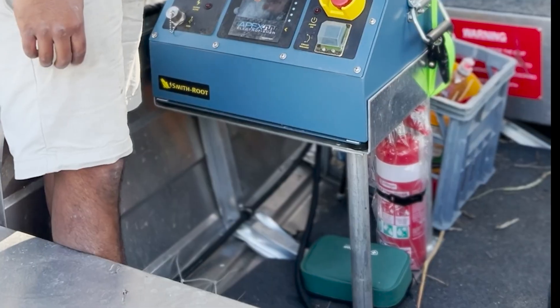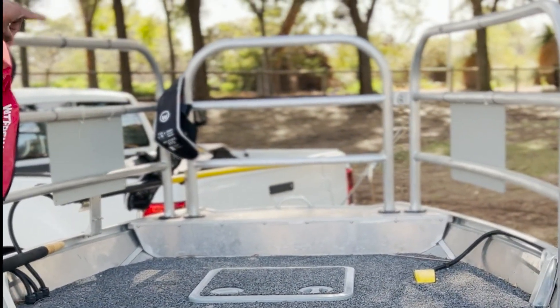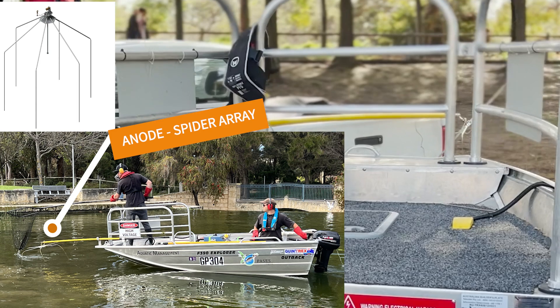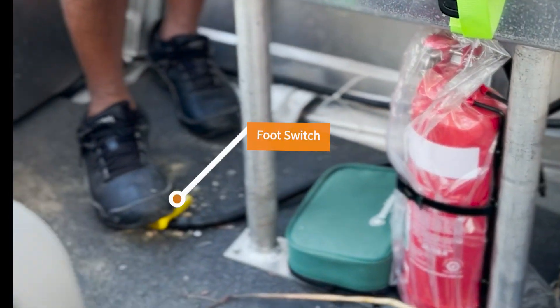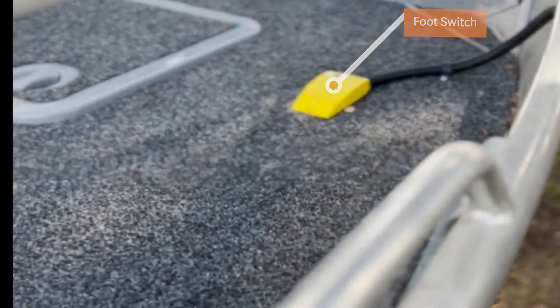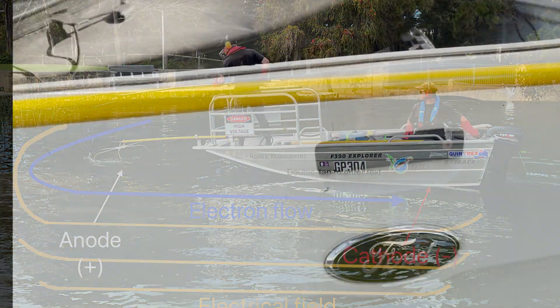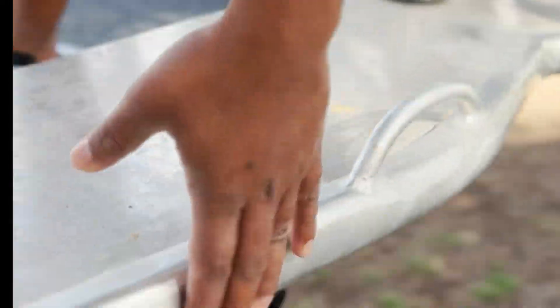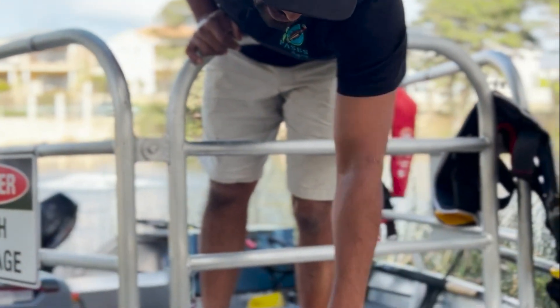Once you set that, you can send power through to your anode, which is out the front with the spider ray. You have to click on the dual foot switch — there's a foot switch there and a foot switch on that platform. Once you click both of those, power is sent through the spider ray anode. The electrons go towards the anode, which is positively charged, and it swings back into the boat hull, which is the cathode — negatively charged. The positive gets attracted to the negative.